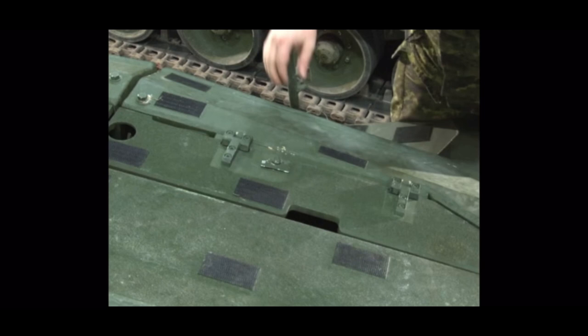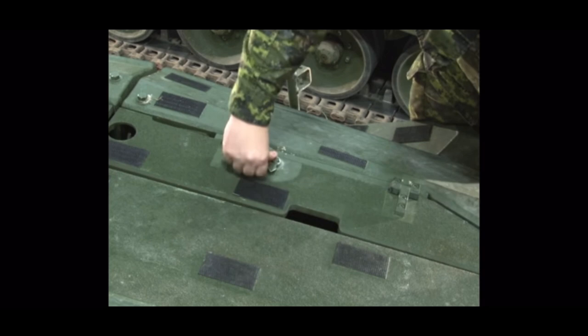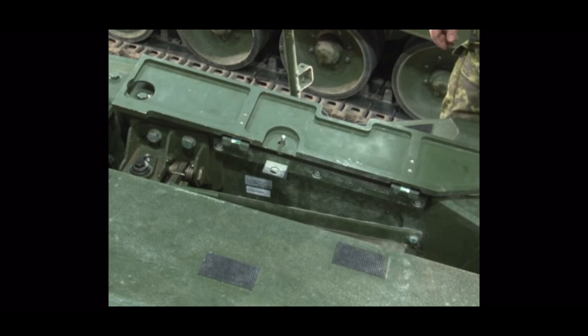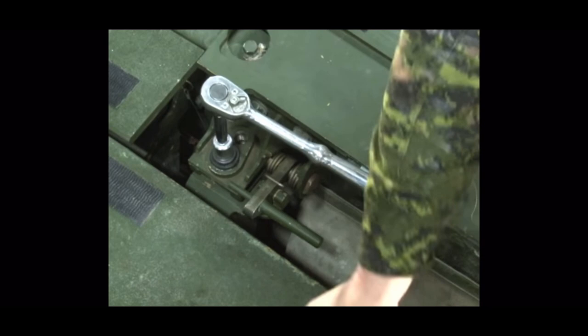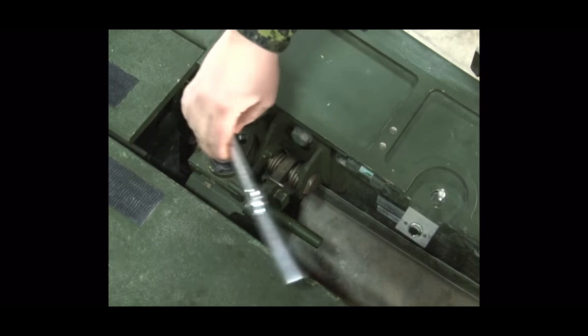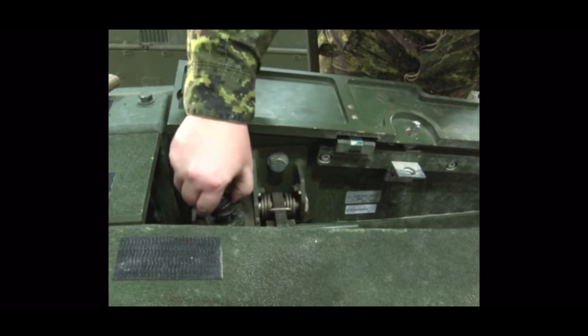Next, locate the access cover directly behind the front armor and unlock the cover by twisting the wing nut tab. Lift the cover and lower the wing nut to the horizontal position. This will ensure the cover lays flat. Remove the securing bolt with a 19 millimeter socket and ratchet. Once the bolt is halfway out, push down on the bolt or lightly tap the ratchet with a hammer to lower the socket. Remove the bolt and screw it into the bolt holder.